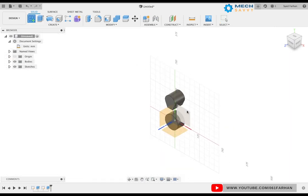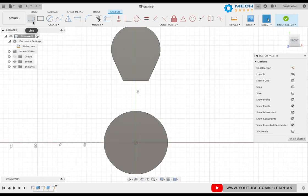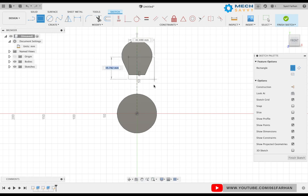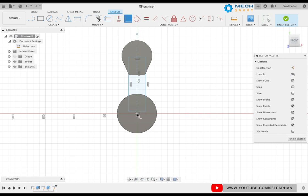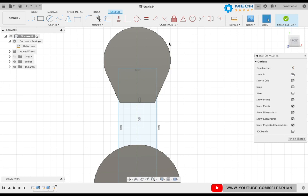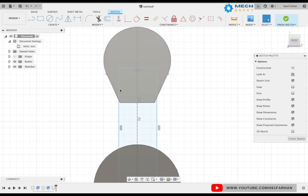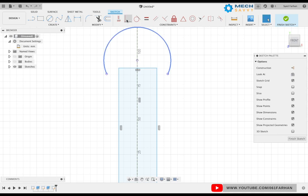Now select the front plane again and we are going to make the center body. Start off by creating the center line — it is always good to create the center line so we can make our model symmetrical and use it as a reference. Use a rectangle, make the bottom line coincident to the center, and to make the top line coincident to the center of the circle, use the projection command. Turn off the bodies for visibility and easier selection, make it coincident, and give the width as 45.